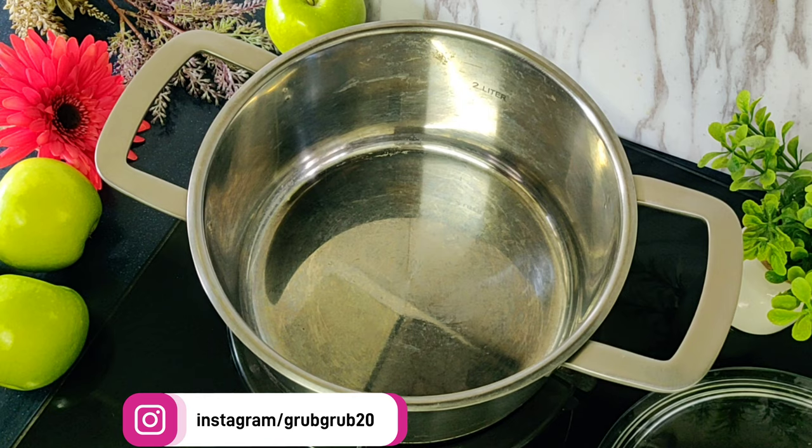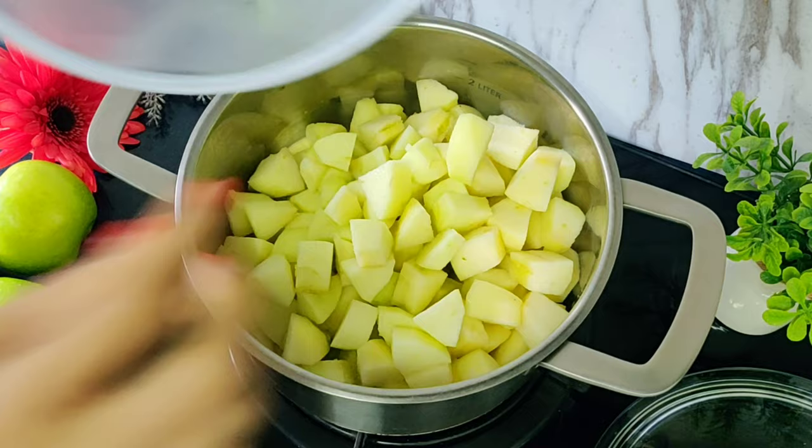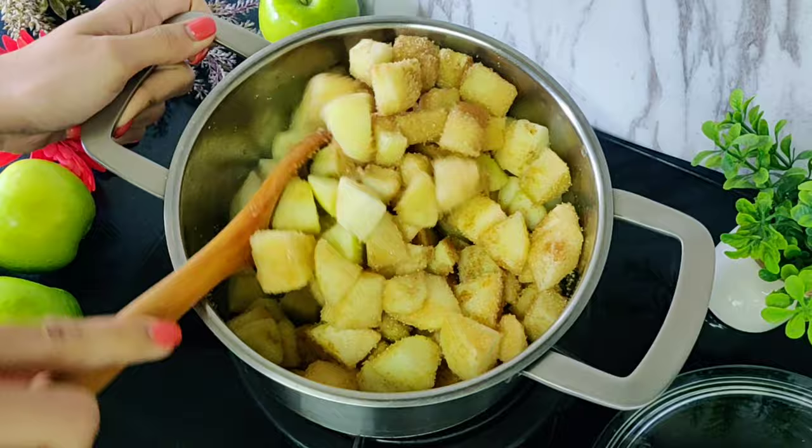For the apple pie filling, to a pot add 3 tablespoons of butter. Once it melts, we'll add 8 green apples that I've cut into cubes — this is around 1.2 kgs of apple. Add 2/3 cup of brown sugar, 1 teaspoon of cinnamon powder, and start mixing. You can use white sugar as well, but I like the color brown sugar gives and it's a slightly healthier option.